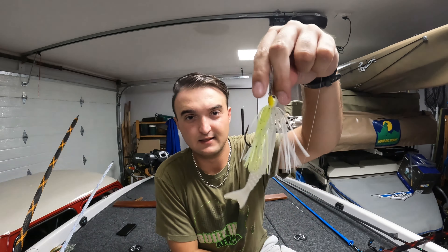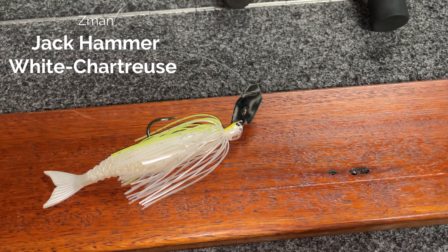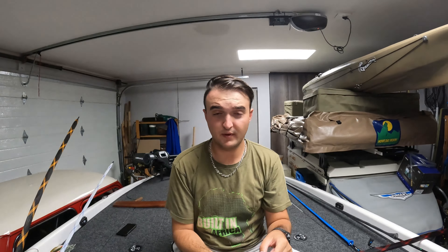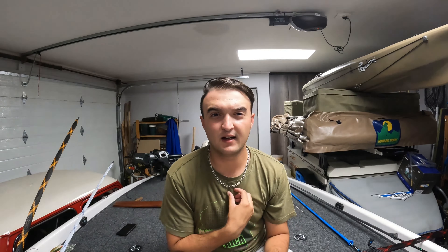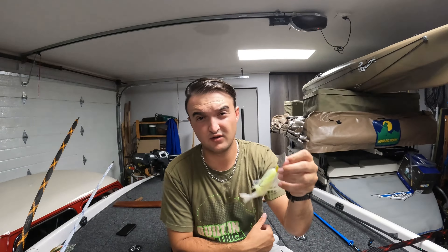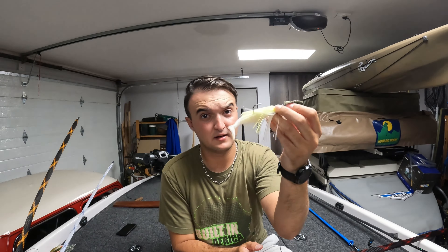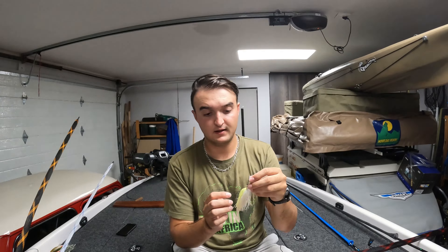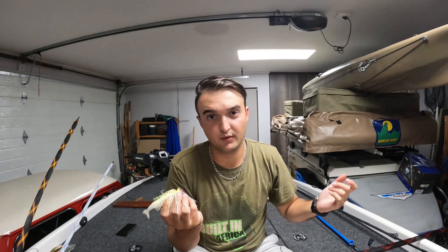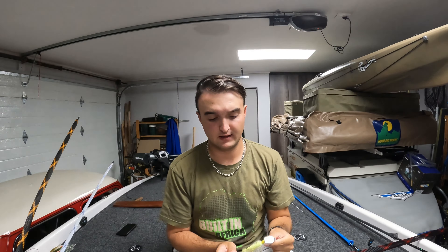Sticking to the bait fish imitation theme — the chatterbait. This is a Z-Man Jackhammer chatterbait with a white chartreuse skirt, silver blade, and I've got the Berkley Power Stinger in white as a trailer. Spinnerbaits are also phenomenal in the summertime but I have a lot more success on the chatterbait. Throw whatever you're confident with, but a spinnerbait or chatterbait is also a must-throw in the summer. I like the white chartreuse color — I've had the most success on it.